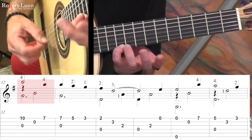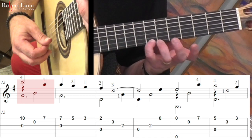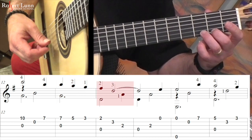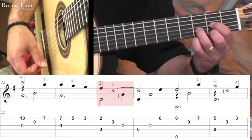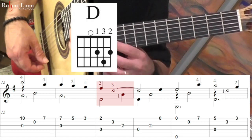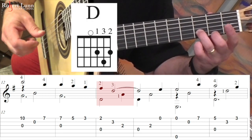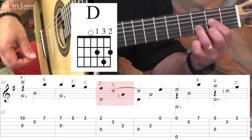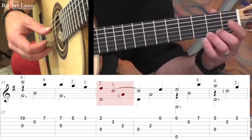And here's measure 12. So if you take a look at that measure, it forms a D major chord. I don't put that whole chord down at once, but I just go one at a time. But that is a D major chord.